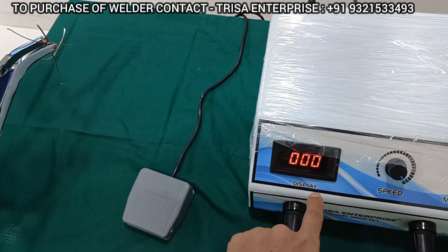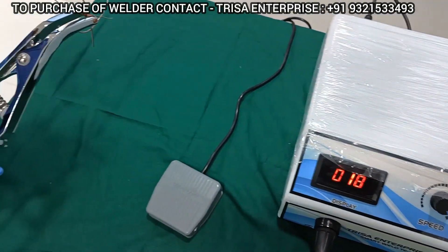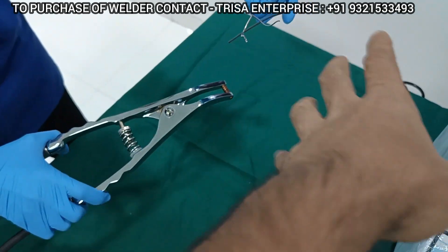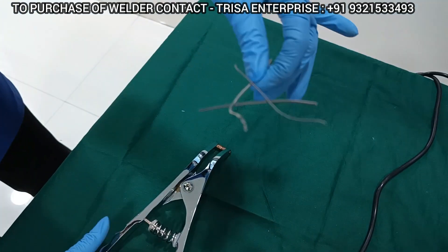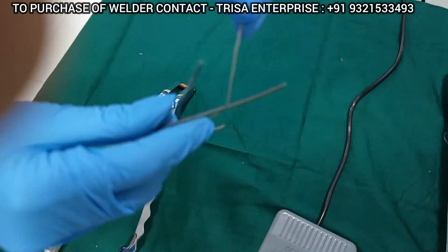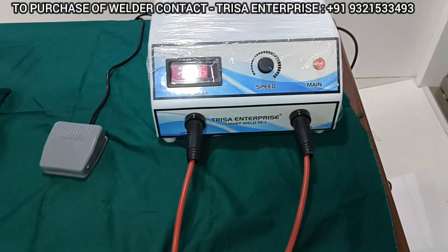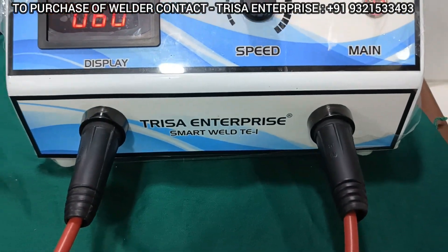So make sure you have released your hand completely, and then whenever you are ready, you can press the foot control. The moment you press the foot control, you see the zero over here and now the machine has started to recharge. You can even check the amazing bonding between the wires with this instrument from Trisa Enterprise, the Smart Weld TE1.